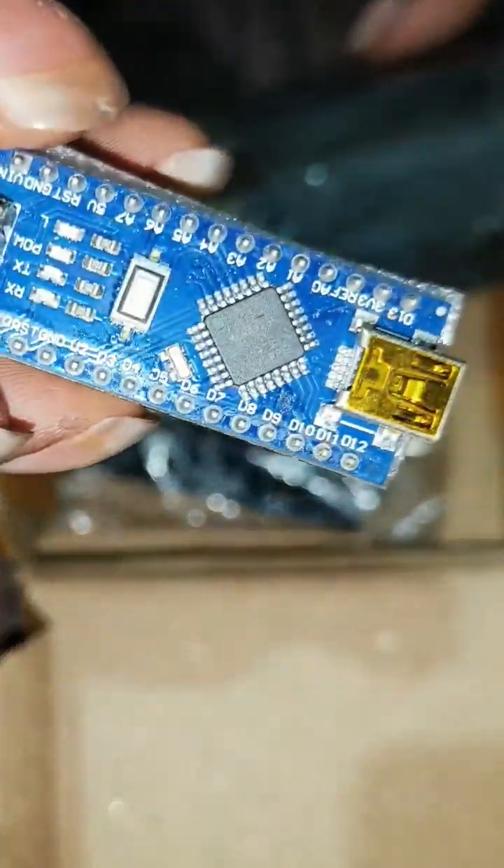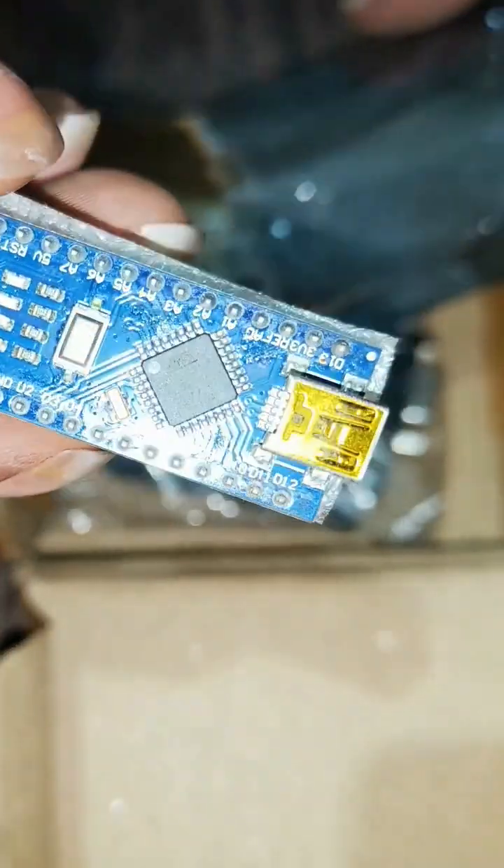The first component is an Arduino Nano. Let's keep this aside.